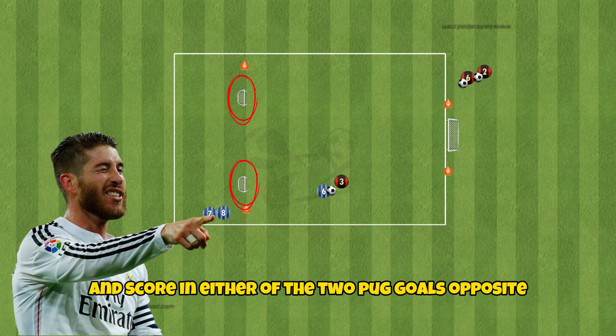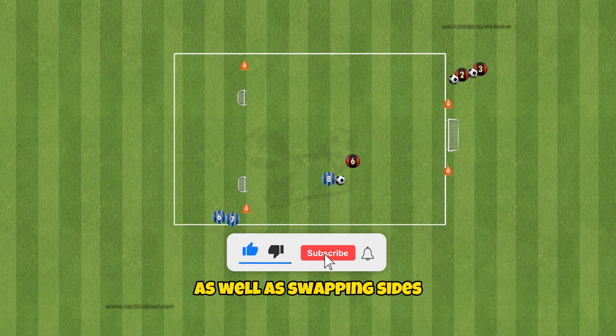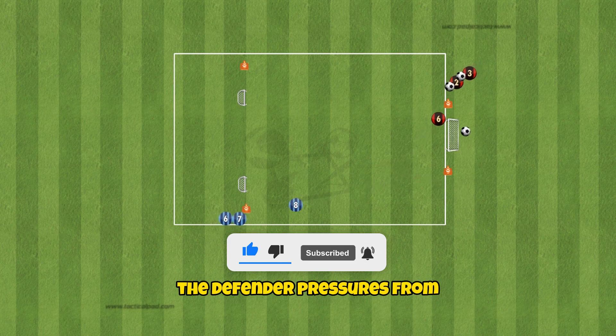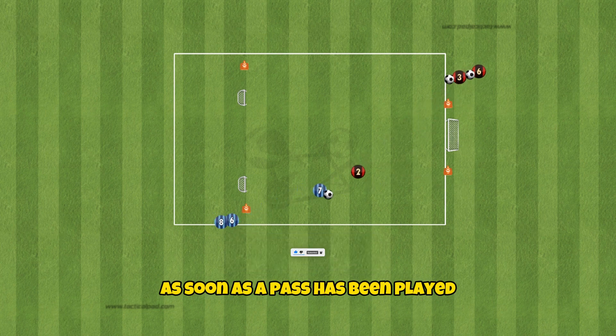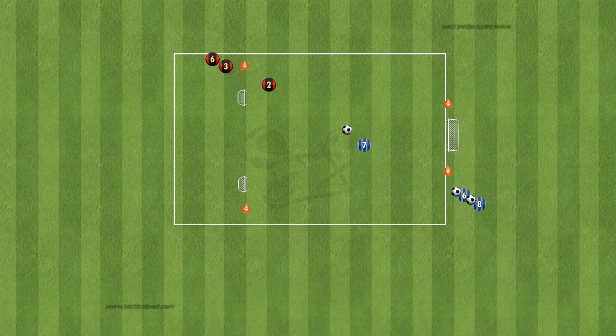Make sure to rotate the defenders and the attackers, as well as swapping sides to change the direction that the defender pressures from. As soon as a pass has been played, the defender should close down the space between themselves and the attacker as quickly as possible.